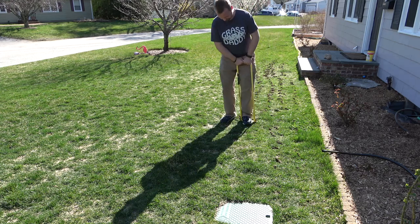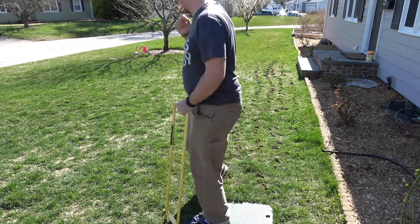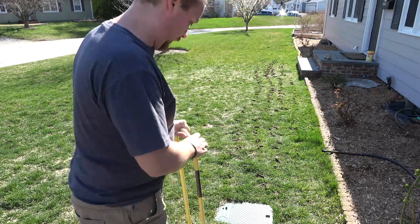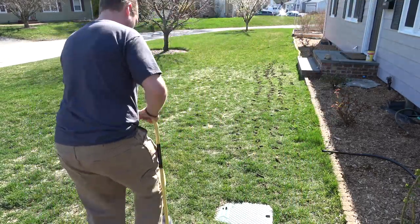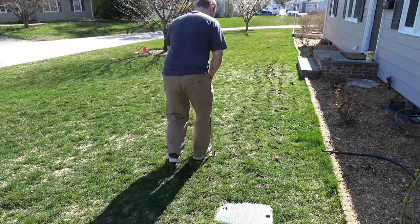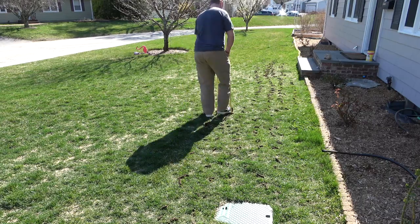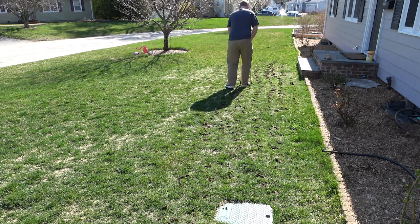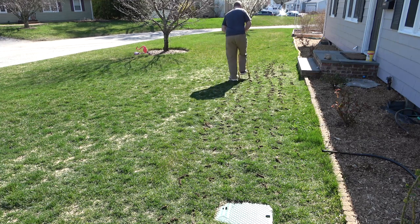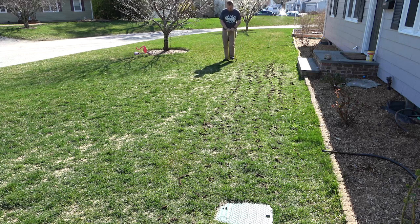As for dethatching, this is a debatable topic, but realistically most of the time you don't actually have a thatch problem. A lot of people will see the dead grass spots and go, oh, that's a thatch issue and it needs to get dethatched. Technically, no — it's not thatch, it's just dead grass blades. But it does look kind of ugly, and so running a dethatching rake over it or renting a machine to do it will make it look nicer.